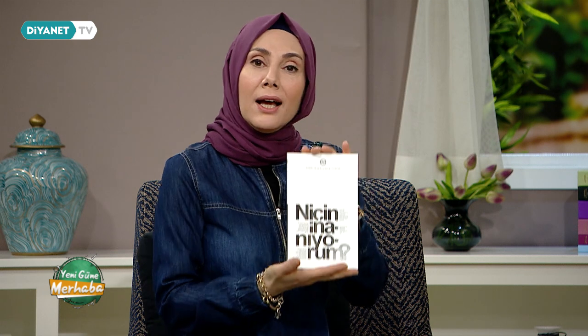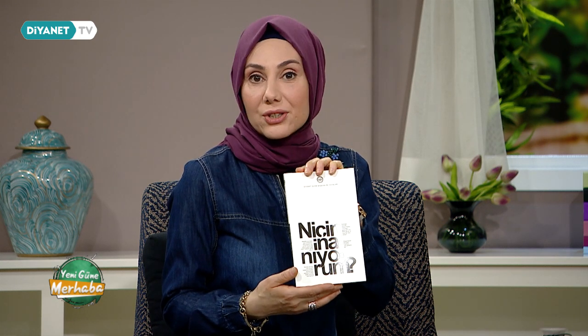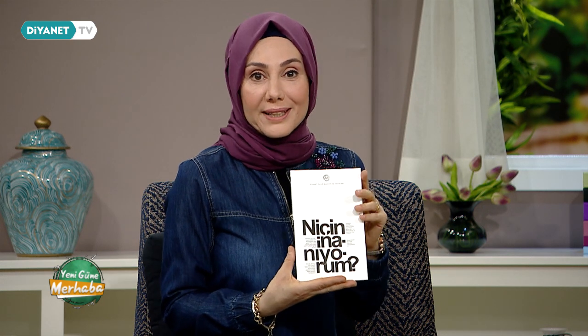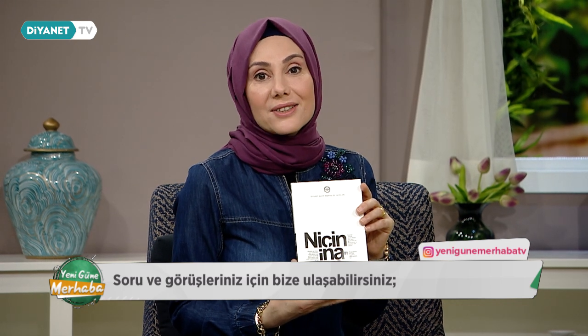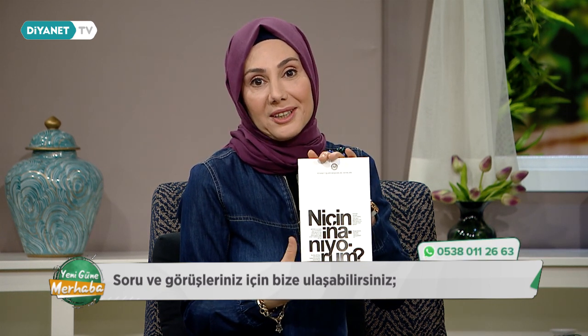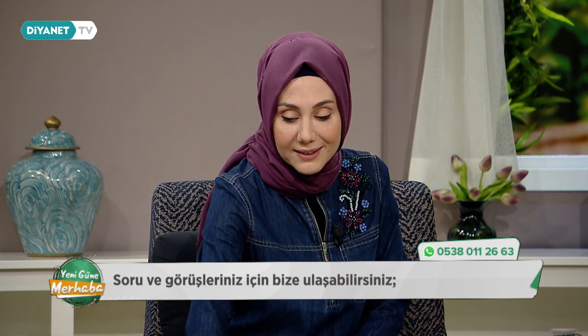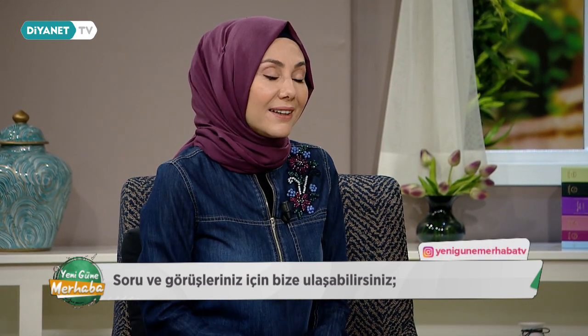Değerli izleyenlerimiz, bugün sizlere Niçin İnanıyorum adlı kitabı hediye edeceğiz. Bu kitabı okuduğunuzda çok güzel ve keyifli vakit geçireceksiniz; aynı zamanda gençlerin aklındaki sorulara çok net cevaplar verebileceğiniz bir kitap. Diyanet İşleri Başkanlığı yayınlarının bu kitabına sahip olmak istiyorsanız Yeni Güne Merhaba TV Instagram adresini takip edip son paylaşımı beğenin ve bir arkadaşınızı etiketleyin; iki izleyenimize göndereceğiz inşallah.